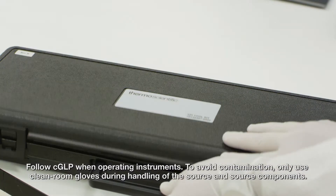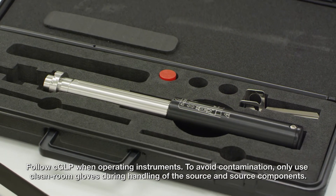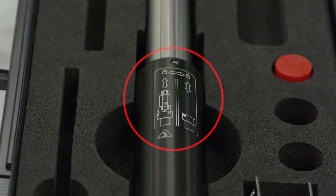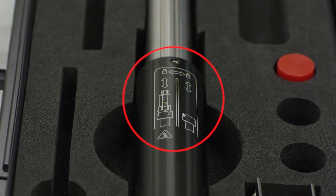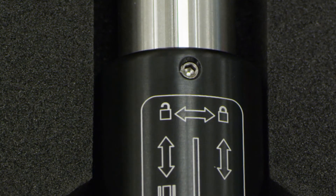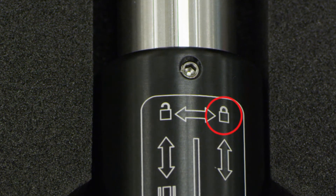To begin, acquire the source cartridge installation tool. On the top of the tool there's an illustration for operation. Since we are beginning without a source cartridge attached to the tool, the indicating screw in the middle should be aligned to the right, or locked channel.